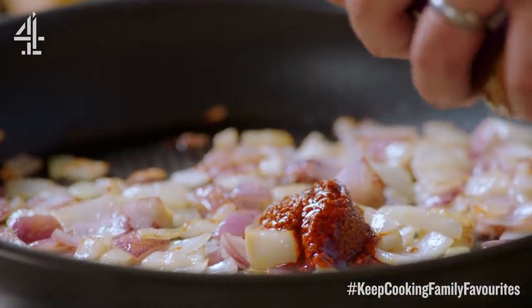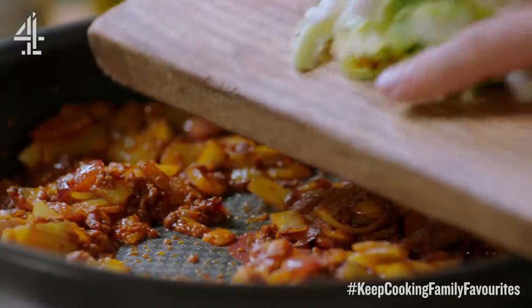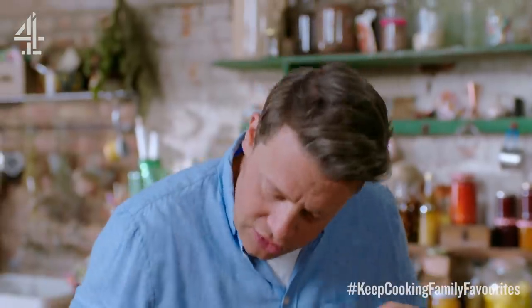Now in with the tikka paste. This stuff's amazing — we've got layer upon layer of different spices. The smell already is incredible. Then I go in with my veg, just stir it around, jiggle it, and as we get heat through to those veggies it will start to shrink down and the flavours will really start to come out.